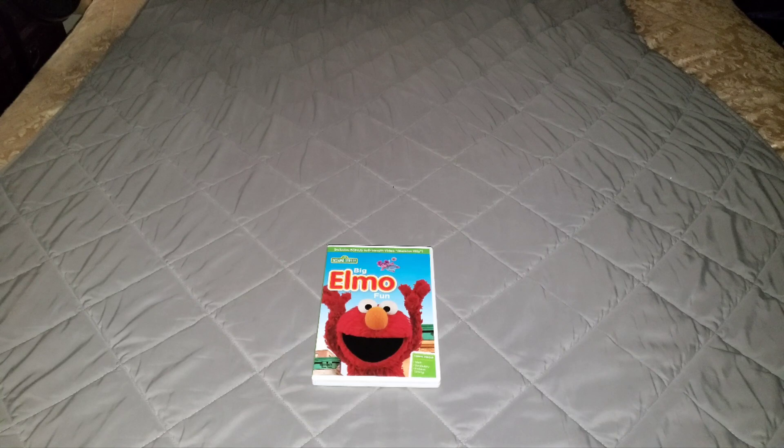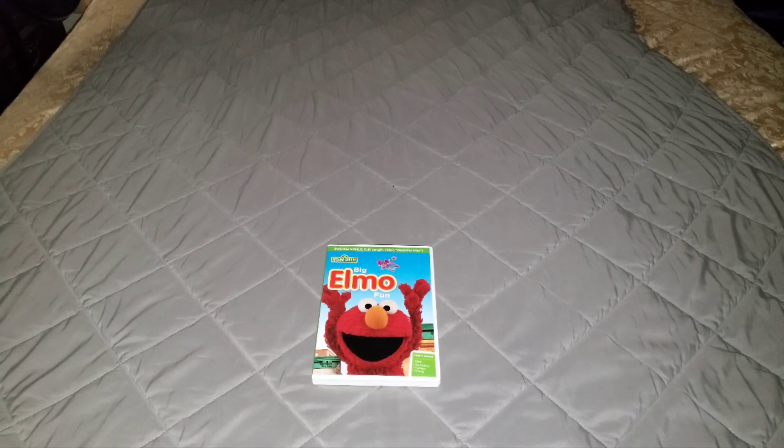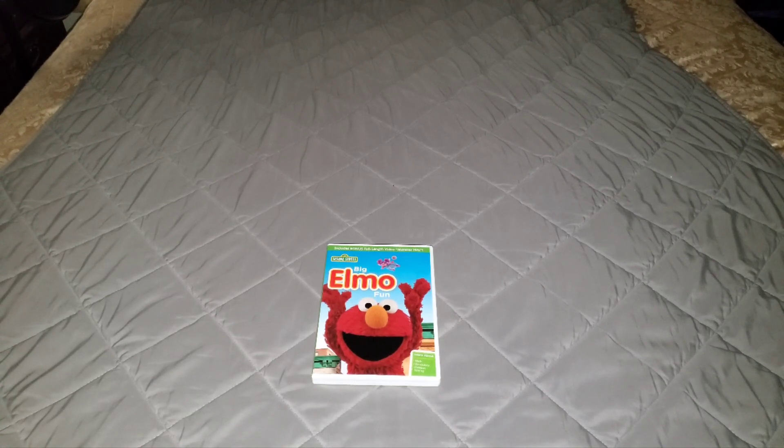How's it going everybody, this is Jake Martin and today I'm going to be doing a DVD review on the Sesame Street DVD — the second Sesame Street DVD to come out in 2012 — and that's Big Elmo Fun. So yeah, let's get started and I hope you guys like it and enjoy it as well.